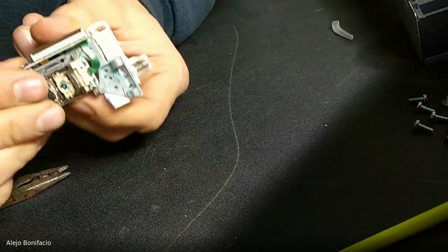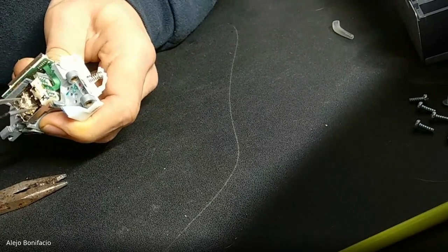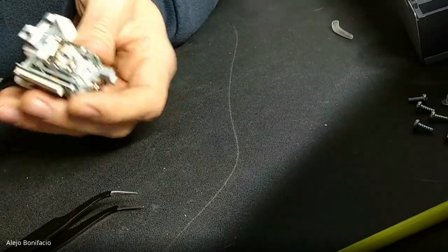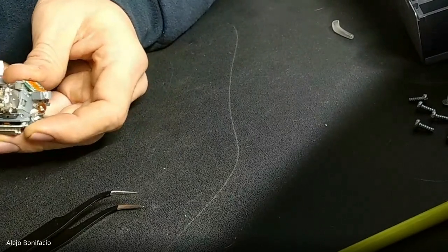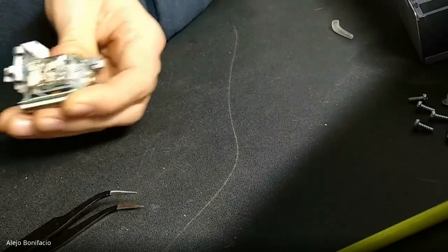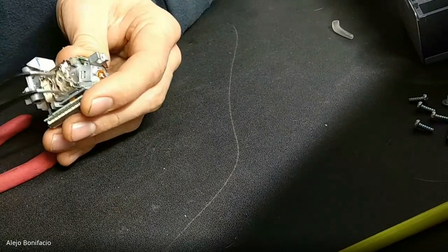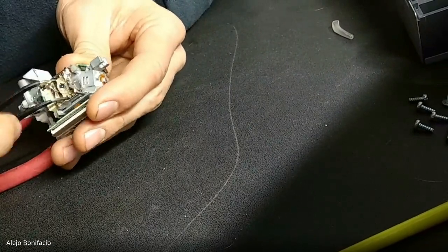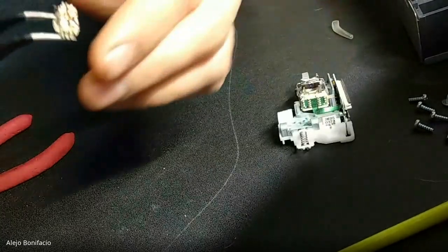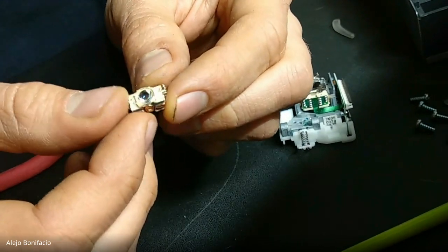I'll bend a little the metallic case and maybe I can remove this right now. I'm going to bend the other part of the metallic case. We are almost done — just a little more. Okay, this is the part that we need. This is the lens that reads the CD or the DVD.